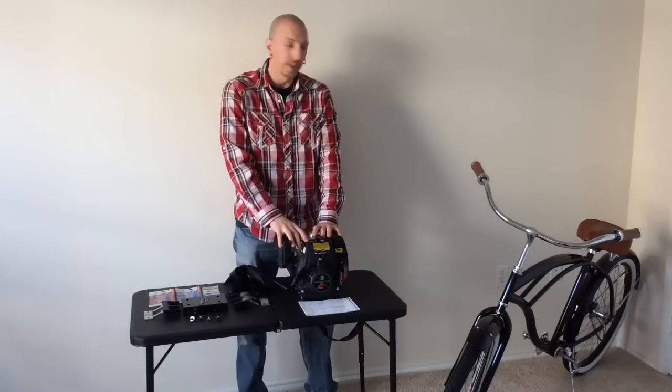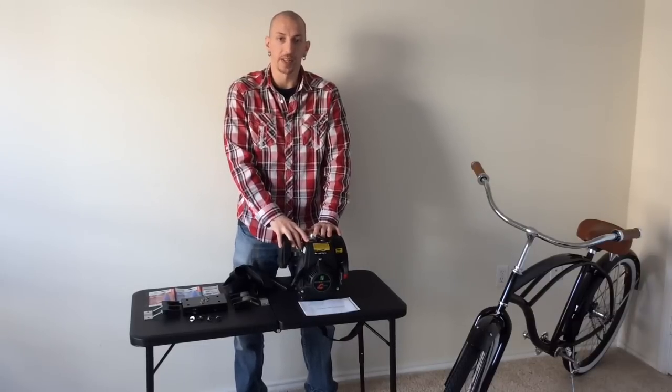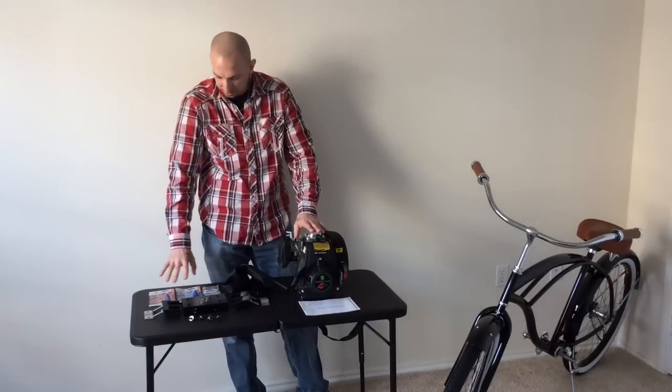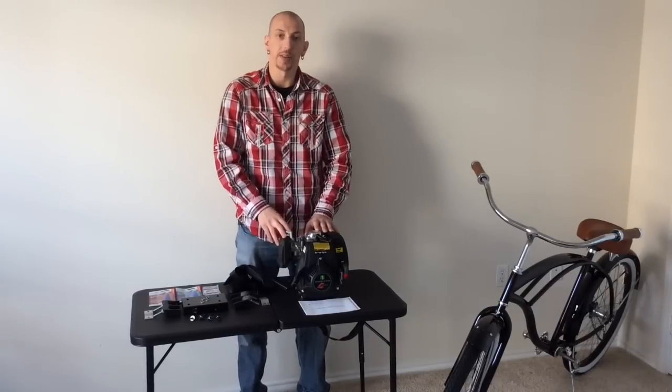Engine, start to finish. It's going to be a detailed video. I'll show you a lot of stuff. I'm going to try and keep it as short as possible, but there's a lot that goes into it. I've got the engine, engine bracket, everything else I need here, so let's get right into it and show you how to install the engine.